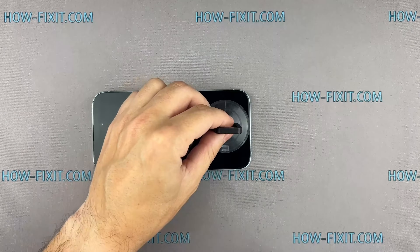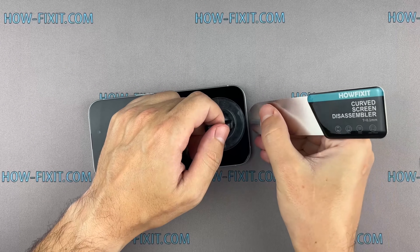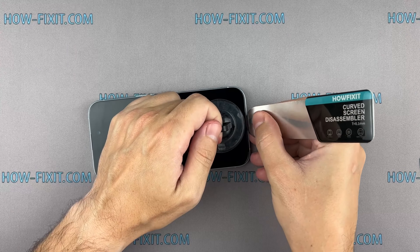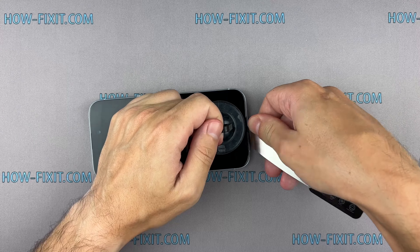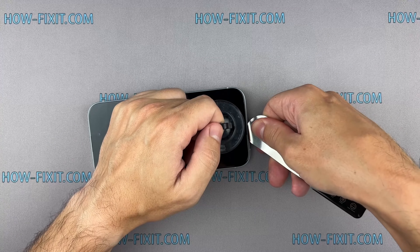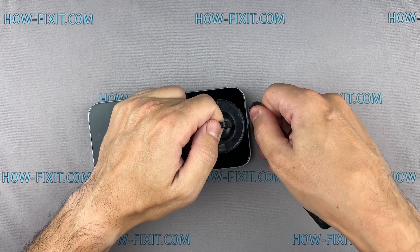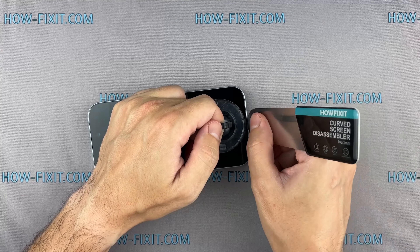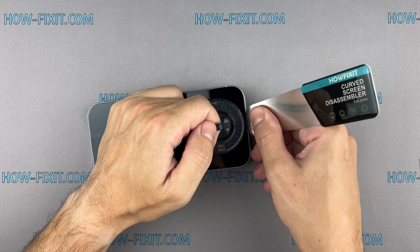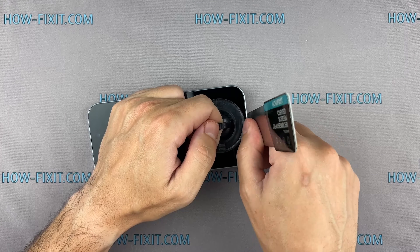Fix the suction cup to the screen's bottom edge and pull it up. Insert the blade into the thin gap between the screen and the chassis. From this position, gradually begin to separate the screen. The gap between the screen and the iPhone chassis is really small and hard to pry, which is why I consider this screen disassembly tool the most effective for safely removing iPhone screens.